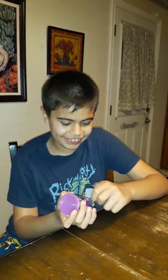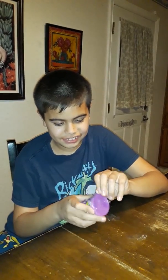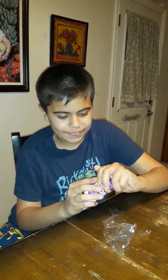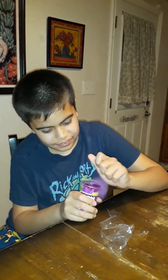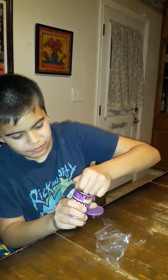Let's open this and see what's inside. Oh no, it looks like there's some more plastic wrapping. So we got it open. Here it is, here's the slime.